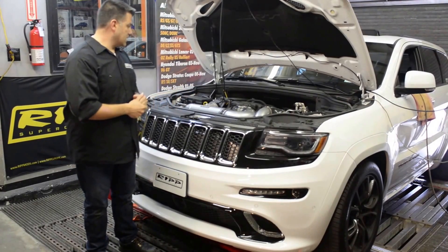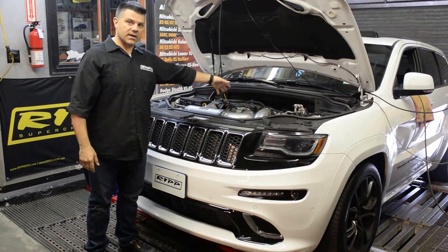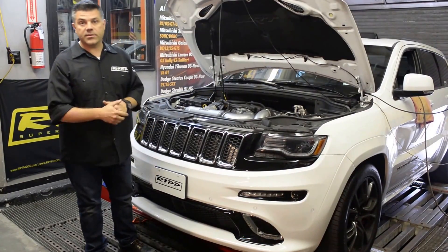All the components are in this vehicle. This vehicle does not have a set of pistons in it — it is a stock engine with a stock transmission, so I'm going to run it up and show you what it can do.